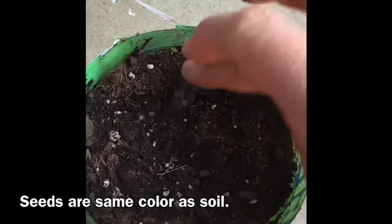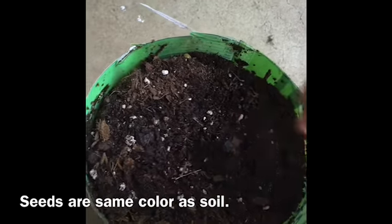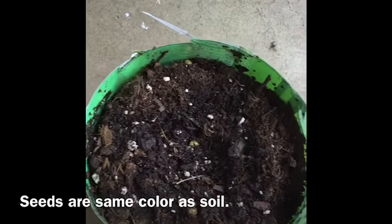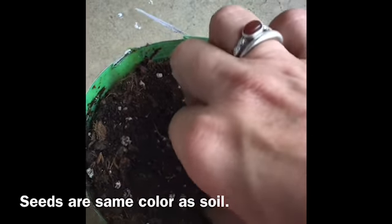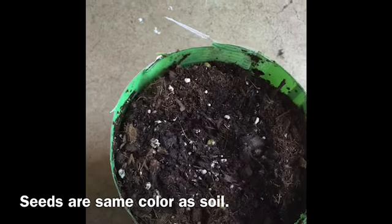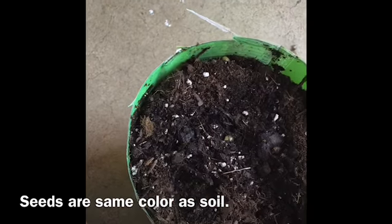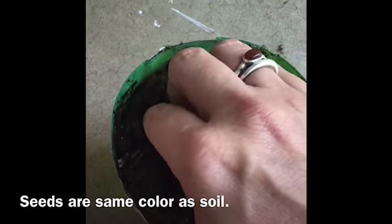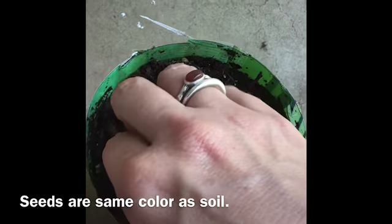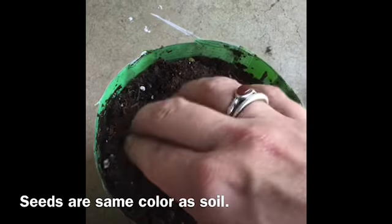These are morning glory seeds — I've already soaked them. They have a really hard seed coat, and that's part of why I decided to use this particular container to get them started, so they get that nice even moisture. Tucking them in. This is just for starting — they're not gonna grow in this container forever. When they get big enough, they're gonna go in the ground and have some kind of support so they can put their vines out.